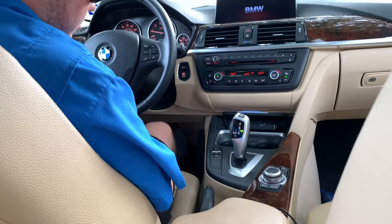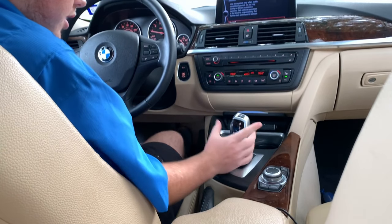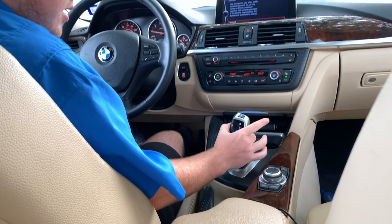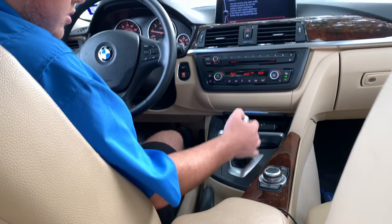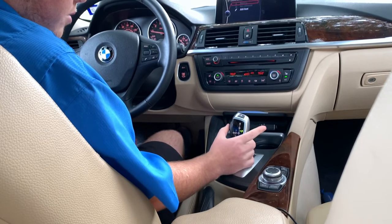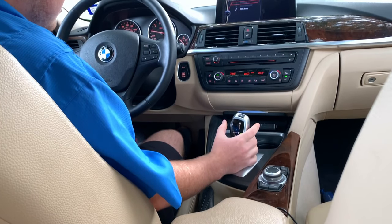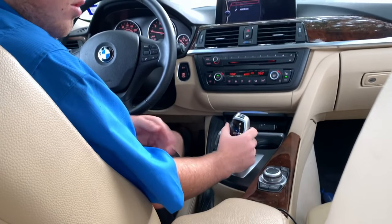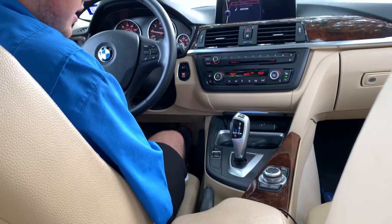To put it in drive, we're going to put our foot on the brake and hit the unlock button — right here on the unlock — and pull it back. So if you're in park and you just pull it back one click, that also goes into drive. You can pull it all the way back or just do one click; it does the same thing.